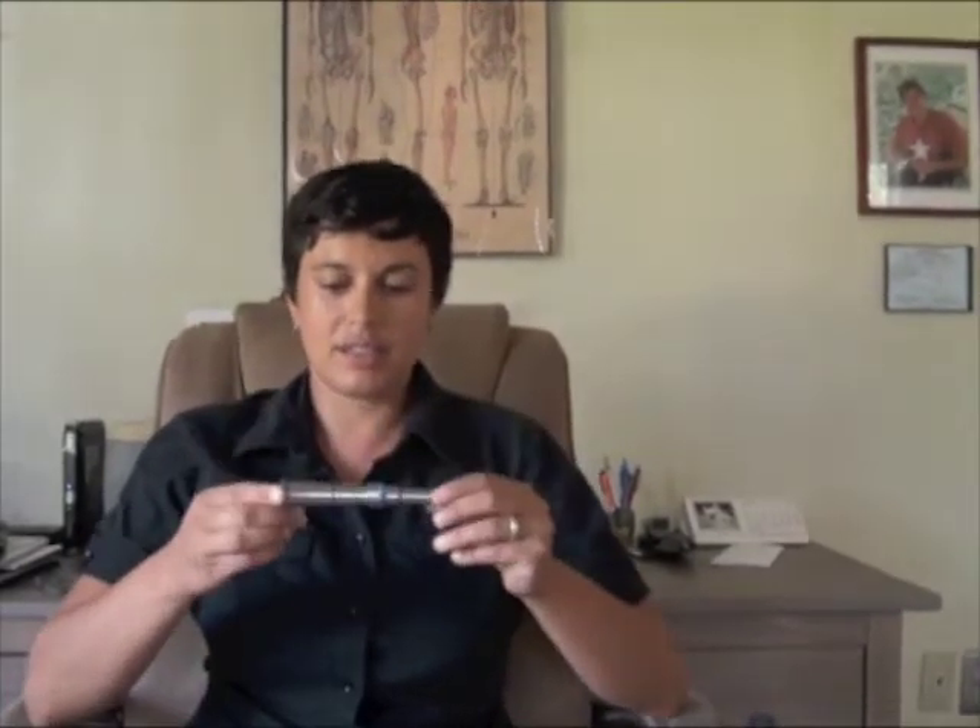I wanted to talk a little bit about the tool that I utilize when I'm adjusting horses, and that tool looks like this. This is an animal adjusting tool made specifically for adjusting animals, and it can be calibrated to administer a different amount of force depending on the size of the animal that I'm working with. At the lowest setting, it can be used on an animal that's small or smaller than a kitten. And at the highest setting, it can be used on a draft horse or an animal larger than a draft horse, which would be this setting. Normally when I'm adjusting a normal-sized horse, I'm at a setting that's lower than that highest draft horse setting.